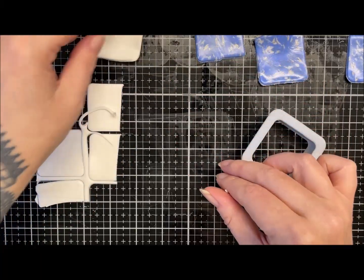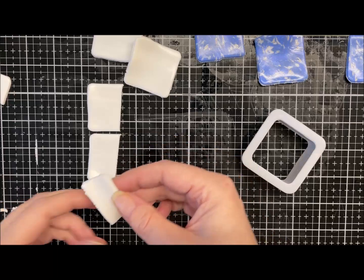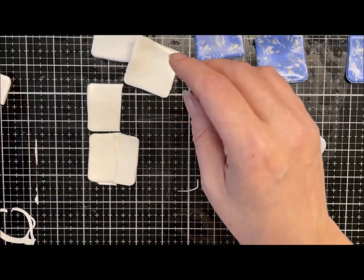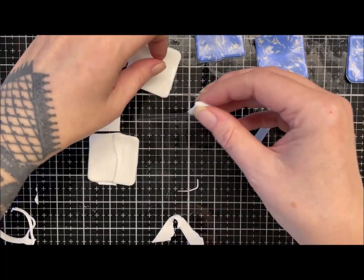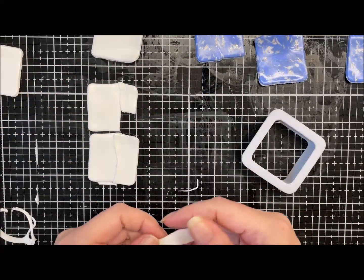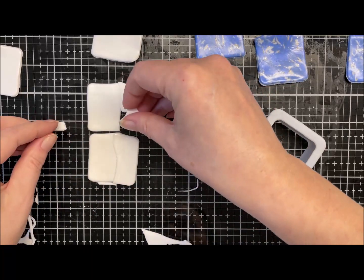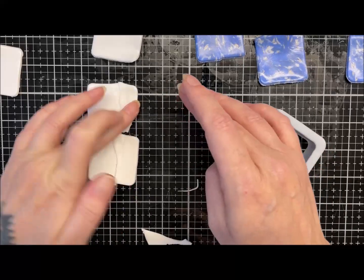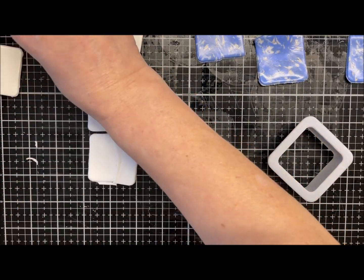One, two, three — this one might have to be a bit of a botched one but I'm sure it'll be fine. Just put those pieces together like that. We don't have to be too picky about it, especially not with a makumi. Just put the scraps to one side.